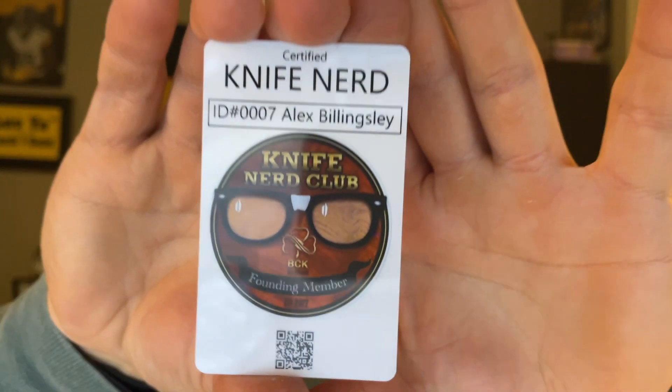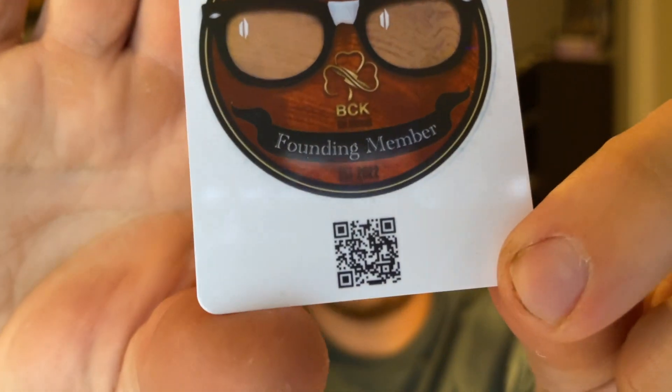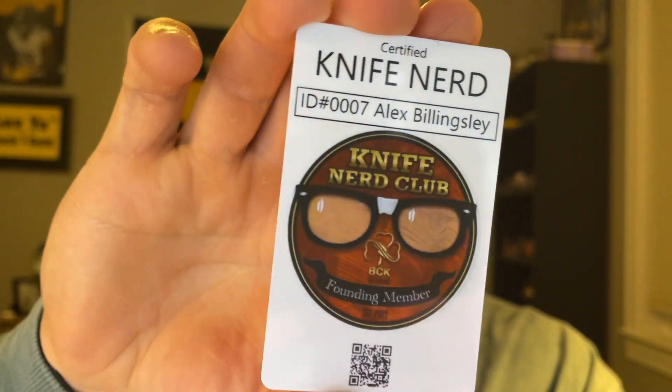I also got a personalized Knife Nerd ID card — 'I am a certified Knife Nerd, ID 0007' with my name on it. I didn't know he was doing these. It has a QR code — maybe it links to the website or my affiliate code. Either way, it's a really cool personalized touch and I'm definitely going to toss it in my wallet.